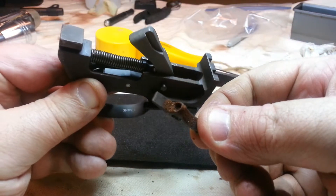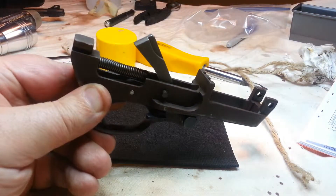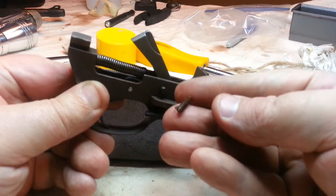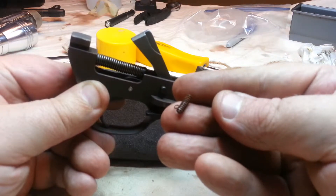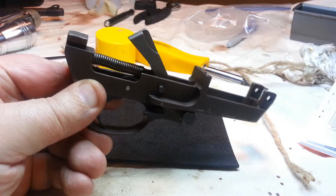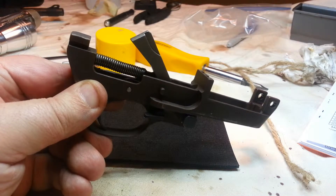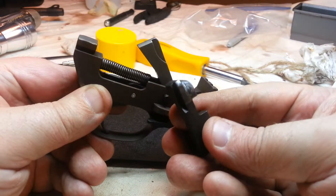You can't see it in there, but there's a little tiny spring that fits in there. Here's the spring — what's left of it. It's only three-fourths the size it should be, because the last fourth of it — a little piece of it — had rusted off. What a mess. So I replaced that.